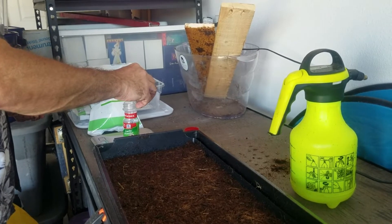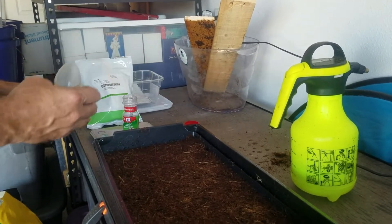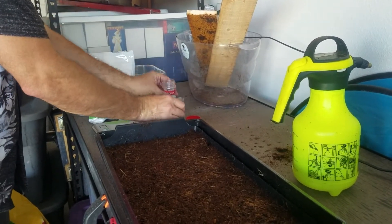Why do you put seeds in the spice container instead of just shaking them from the original packet? These are just fresh seeds and the packet doesn't spread them evenly like this.